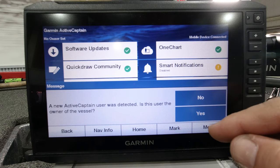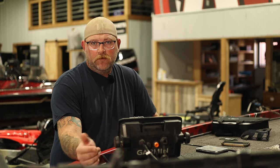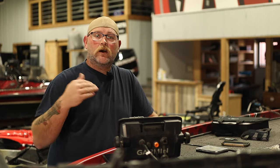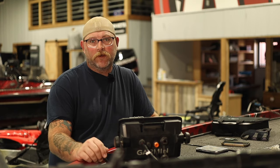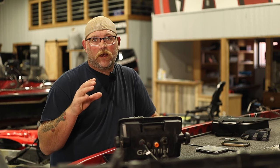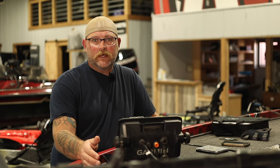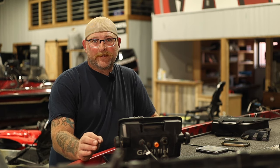On the screen I get the prompt: a new ActiveCaptain user was detected — is this the owner of the vessel? If it's you, you click yes on that. When you download the ActiveCaptain app it's going to ask for your name, email, and all that stuff. If you click yes, it automatically registers this unit with Garmin, which is a really handy feature — your unit's already registered by its serial number for warranty purposes. In my case I'm going to click no, and it says the new ActiveCaptain user was added. Fun side note: I update almost every Garmin unit that leaves here — somewhere over 150 or 200 — so if you go to the lakes, there are probably lots of units that say my name and they're wondering what the heck's going on.